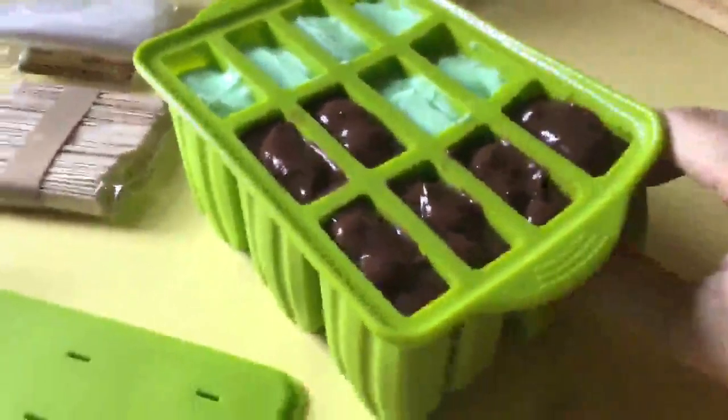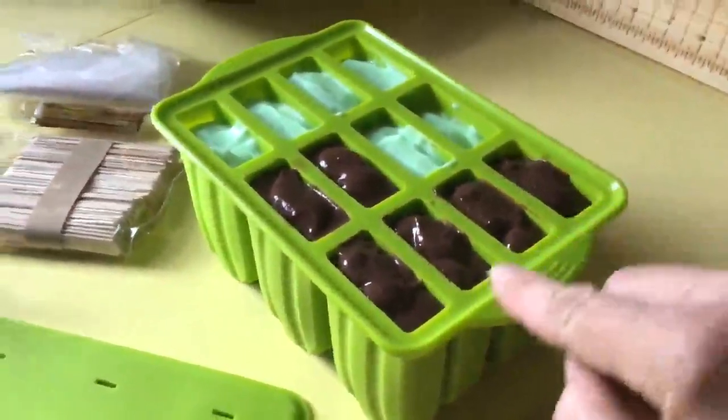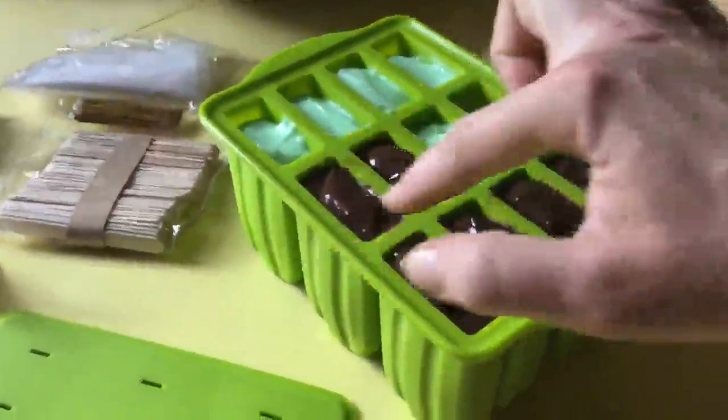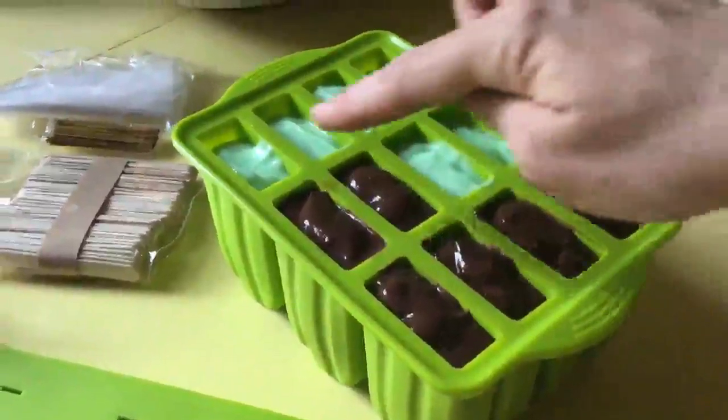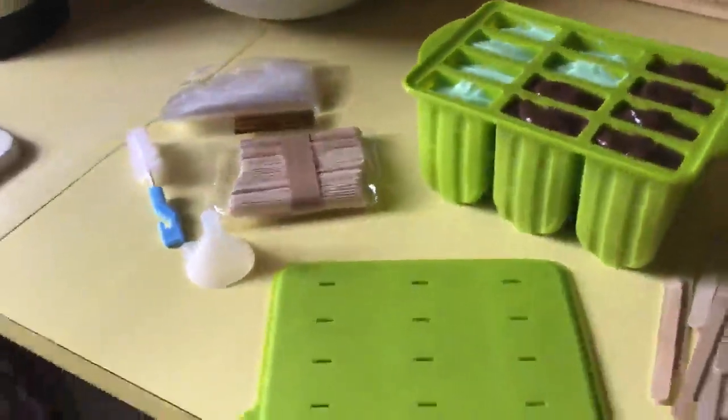Each of the reservoirs here has a two-thirds cup capacity, so I made two cups of chocolate pudding and filled six molds, and I made two cups of pistachio pudding and filled the other six molds.